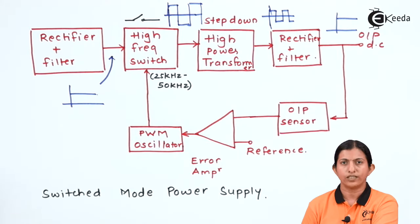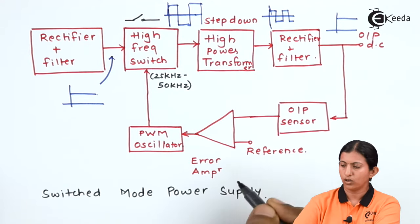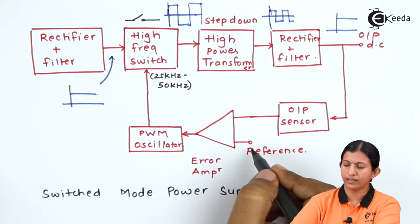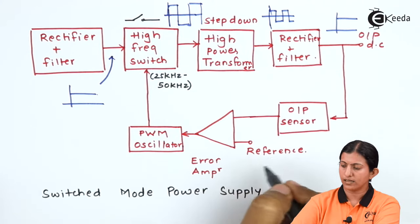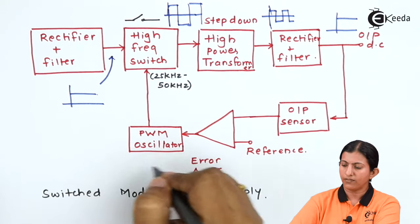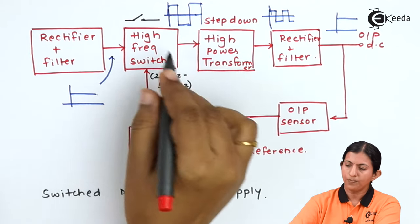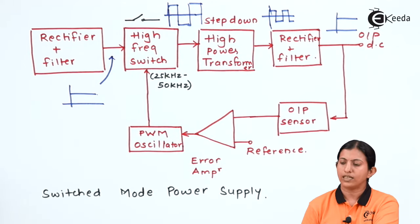This is the block diagram of the switch mode power supply. It consists of a rectifier and filter, then a high frequency switch, a high power transformer, and another rectifier and filter at the output. The output is given to the output sensor, and a reference voltage is also applied. The output of the sensor and the reference voltage are applied to the error amplifier, whose output is given to the PWM oscillator, which is then given to the high frequency switch. We will see each block.